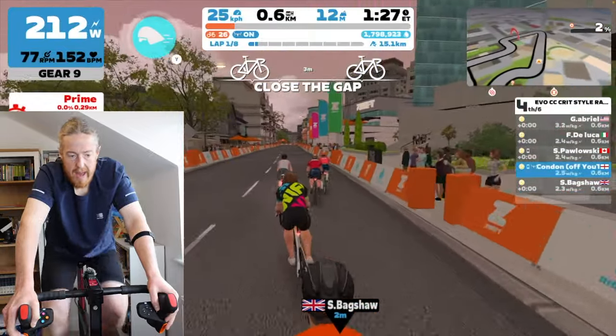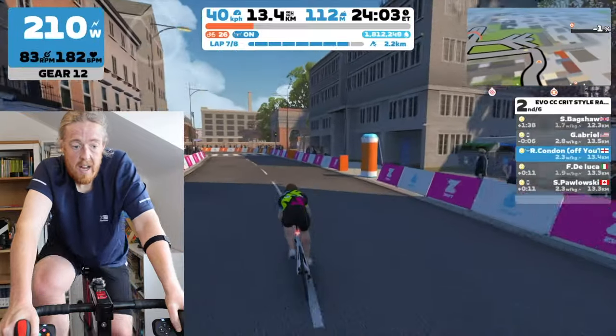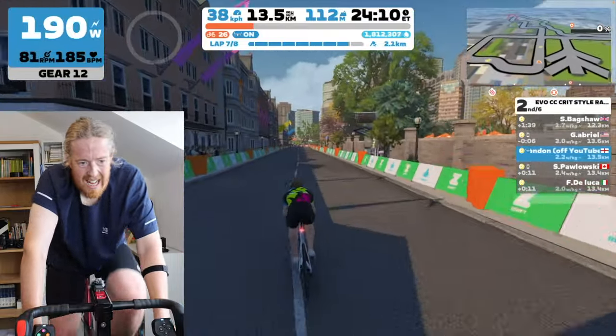There were occasions where my avatar was fighting back — the software was stopping me from moving, maybe not allowing me to cut across other cyclists. When I was chasing someone down I was trying to cut across a corner to save milliseconds, which makes all the difference in a race. I've watched other Zwifters win literally by a nose by going across the corner rather than staying in the middle of the road. The game didn't allow me to do that — I'm not sure what the cause was, but it'll come with time.